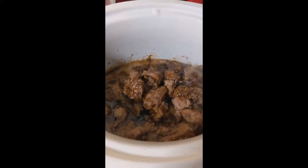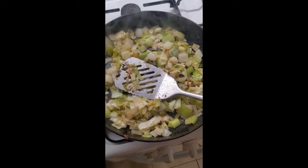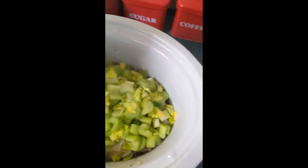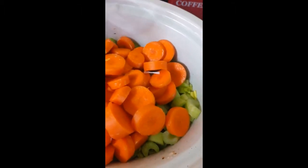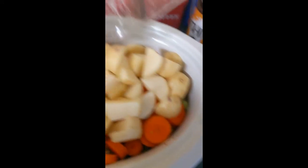Add some sauce to the mix. Chop up your celery and add it to the pot — can you see how I'm layering it? Add your chopped carrots, then add your chopped potato on top.